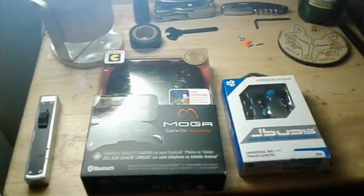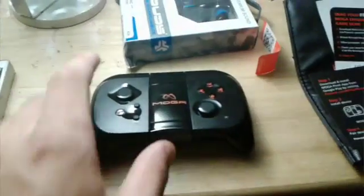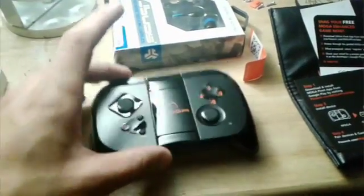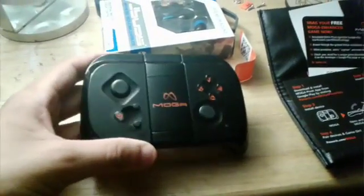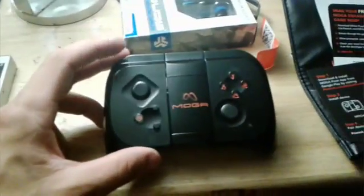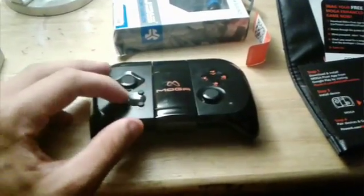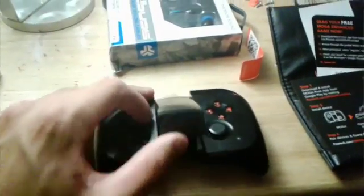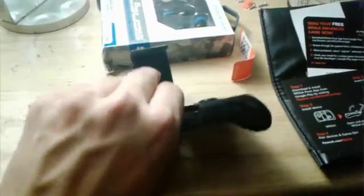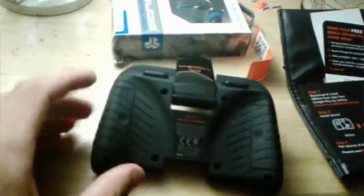Let's get into actually opening up and showing off the Mocha. This is the Mocha out of the package — as you can see it's about as big as my hands. It's supposed to be not too big but just enough to get both hands around it. It's a standard size controller with two analog directional sticks, ABXY, Start, Select, and a power button. Right here you can flip this up — this is where you put the phone, which extends upwards to fit most phones, and that's how you play.